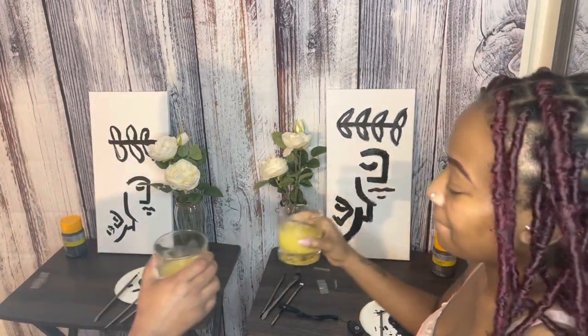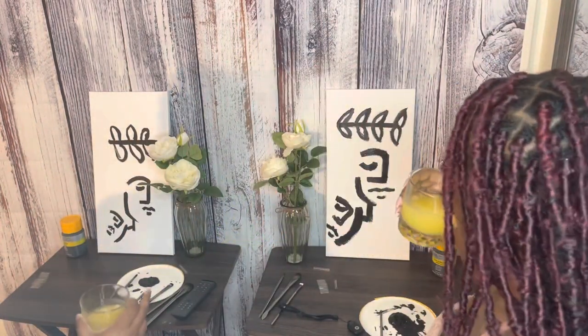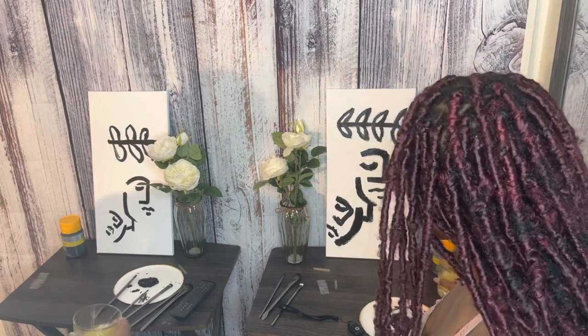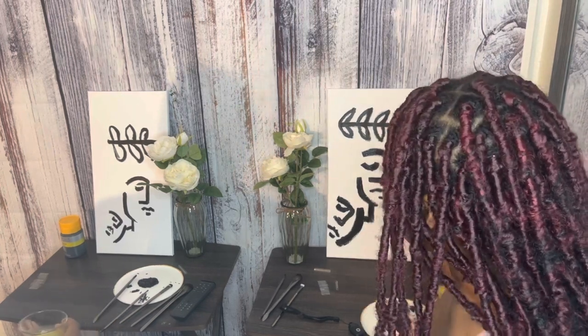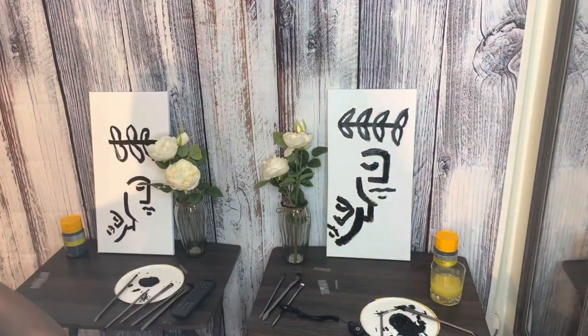Here are our finished art pieces — I feel like they turned out super cute. This was so much fun, and my boyfriend was super appreciative of me pulling all this together for him. If you liked this video, please like, comment, and subscribe, and I cannot wait to see you in my next one.